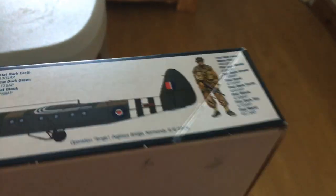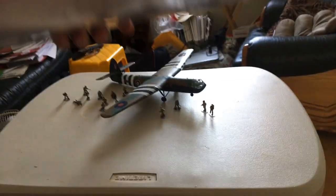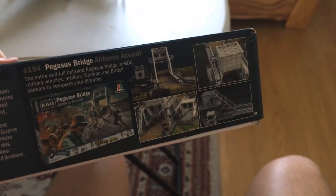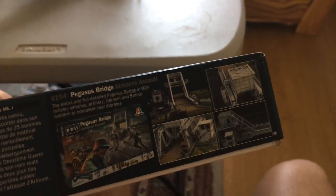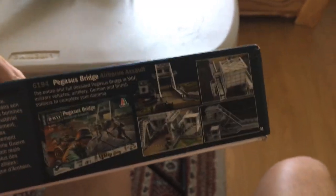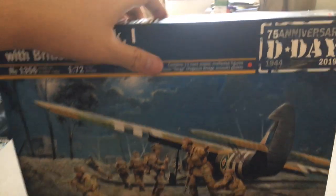The box shows what the glider should look like, and there will be 13 hard plastic multi-pose figures. On the underside we've got information about what the glider was, the length of the kit which is going to be 18.3cm, and some more D-Day kits. There's the Pegasus Bridge Airborne Assault Kit where you get an MDF laser-cut Pegasus Bridge, German Infantry, Kubelwagen, Opel Blitz, and some anti-aircraft and anti-tank guns.